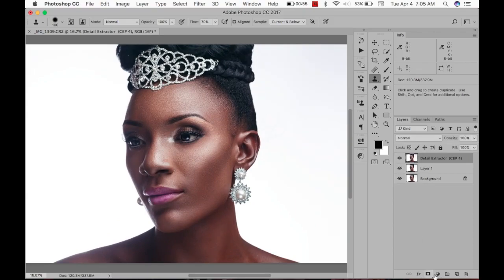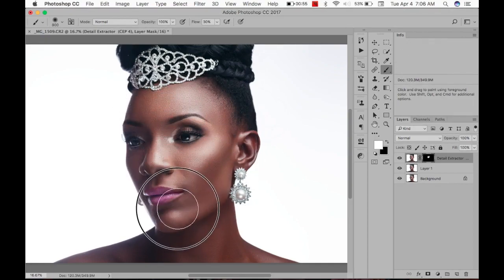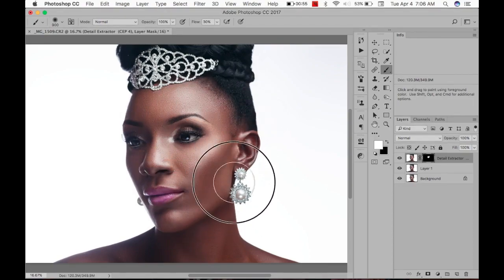We don't want to apply it to everything, so I'm going to create a mask, take my brush, put it at 30% flow, white brush, and start to paint. Paint it over the areas that I want — usually over the face and maybe the jewelry. Just give it that texture, bring out that detail.